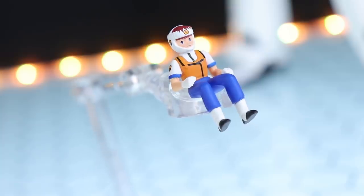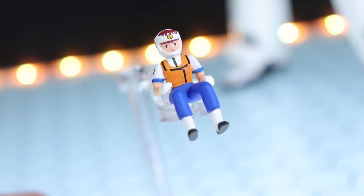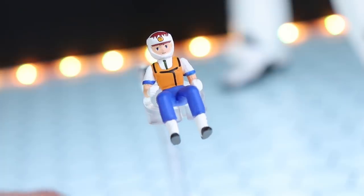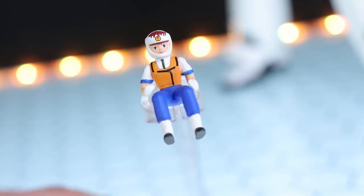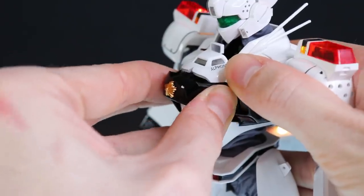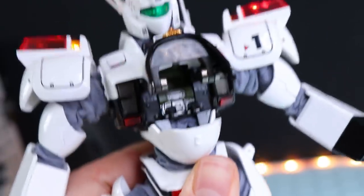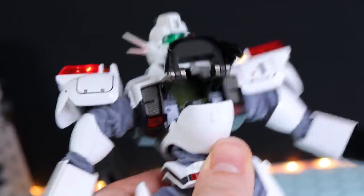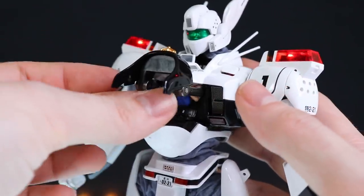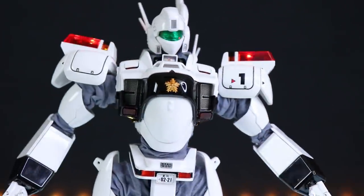Taking a closer look at the pilot figure — for something quite small, it is very nicely detailed. Even on the face there, you've got tiny little lines around the irises on the eyes. This is of course Noa Izumi. To stick her into the bot, we just pop up this little segment — the chest segment slides out and flips up. This part then opens out, and we've got a very nicely detailed cockpit in there. She fits right up in there. Close it up and there we go.